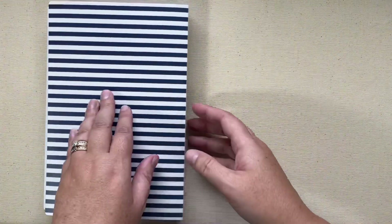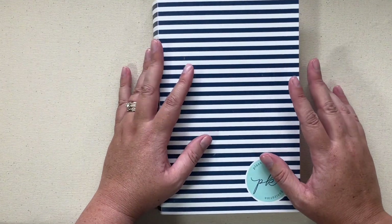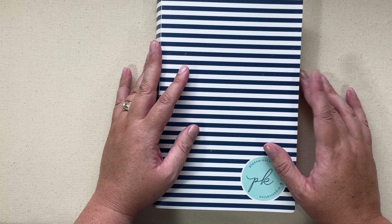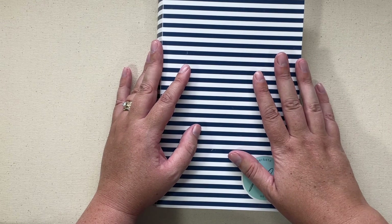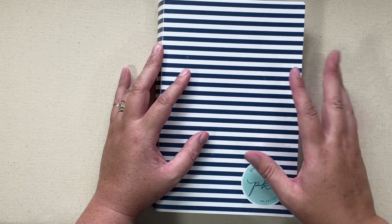That was video number four for this series, the Planner Kate series. My next video will be my monthly stickers that I use in my month view of my Erin Condren. If you have questions, please drop a comment. And if you want to shop Planner Kate with 20% off, you can use the code HAPPYPLACE20. Thanks so much for watching and happy planning.